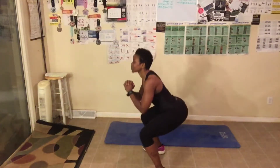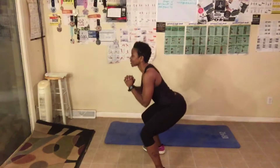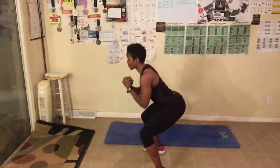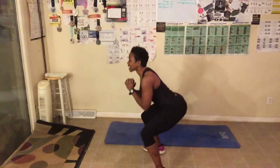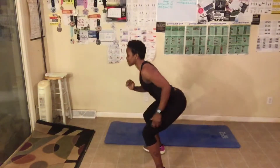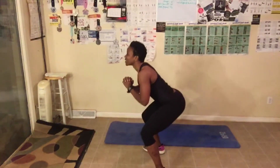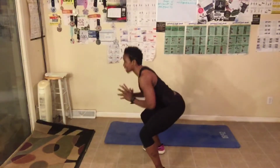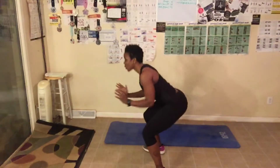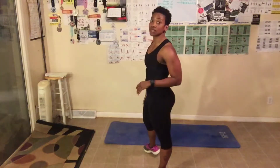[Counting 1 through 60 squat pulses with milestone cues: 10, 20, halfway at 30, 40, 50, 60.] Stand up. Oh my God, I didn't think I was going to make it. If you didn't make it, that's okay — you just give 100%.